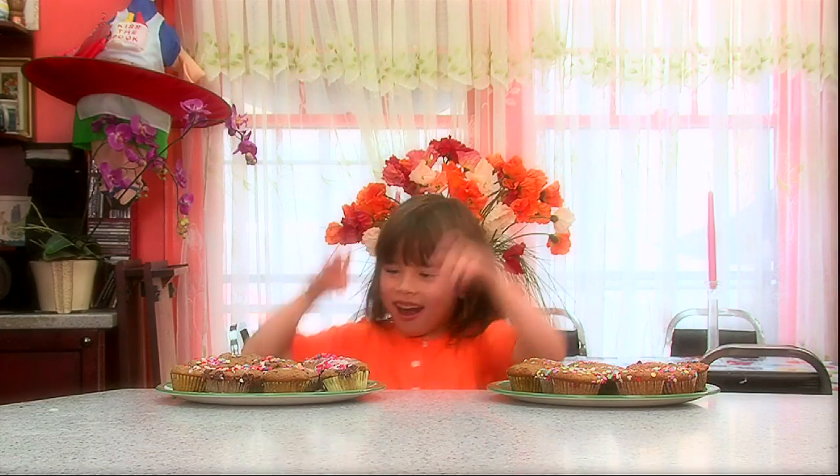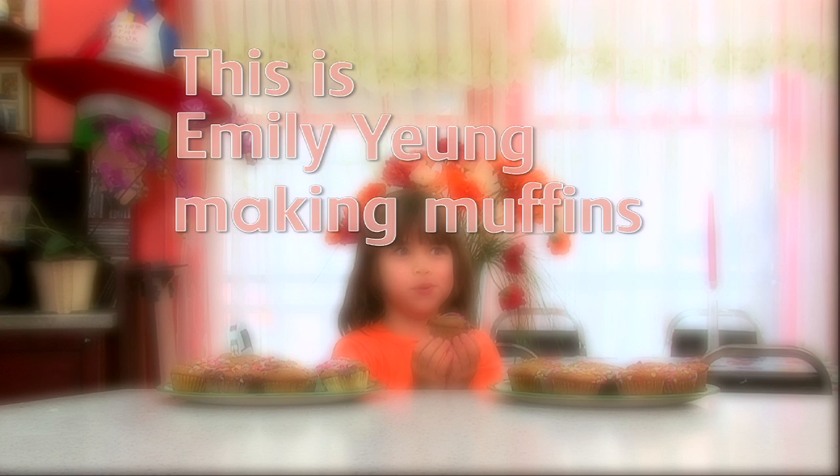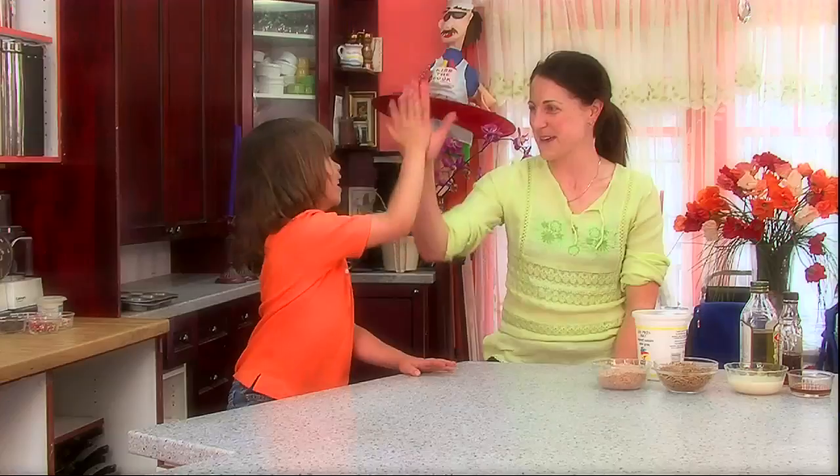Here we are! This is Emily Young making muffins. Hi, I'm here with Elena and today we're going to make chocolate chip muffins! Hi Elena! Hi, how are you?